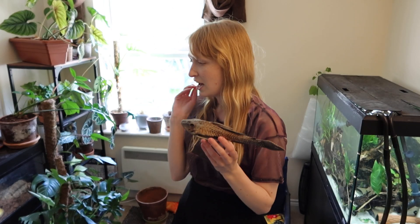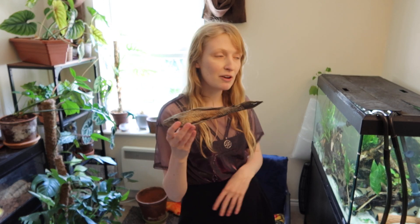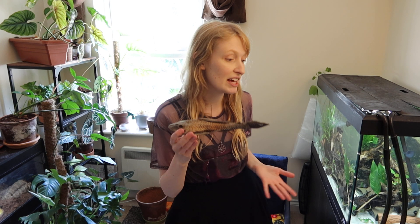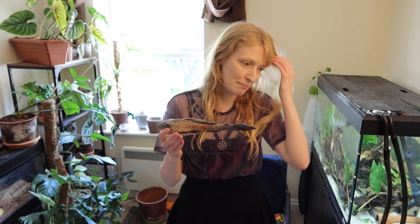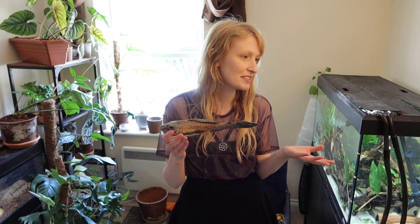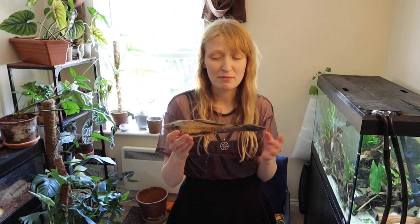Dermal plating is one of the defining features of the family Loricariidae, and many other catfish also have these dermal plates — such as Callichthyidae: Corydoras, Callichthys, Hoplosternum, and Megalechis. They have dermal plating as well, and other more distantly related catfish such as Platydoras also have this dermal plating.